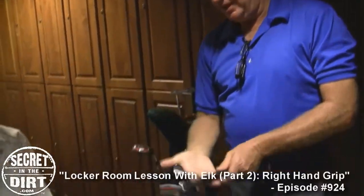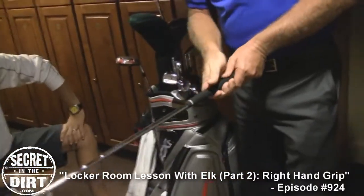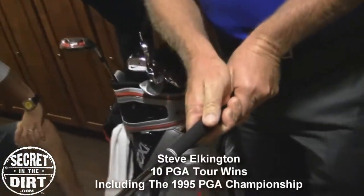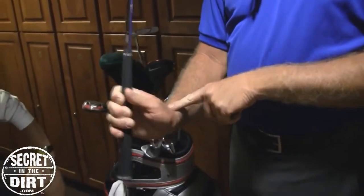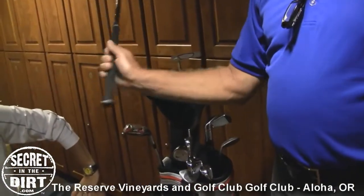If you can get it in the fingertips there and camouflage it down — what does that do, getting it in the tips like that? It gives you the freedom of the wrist joint. Now you've got full range of your wrist joint. Full range.